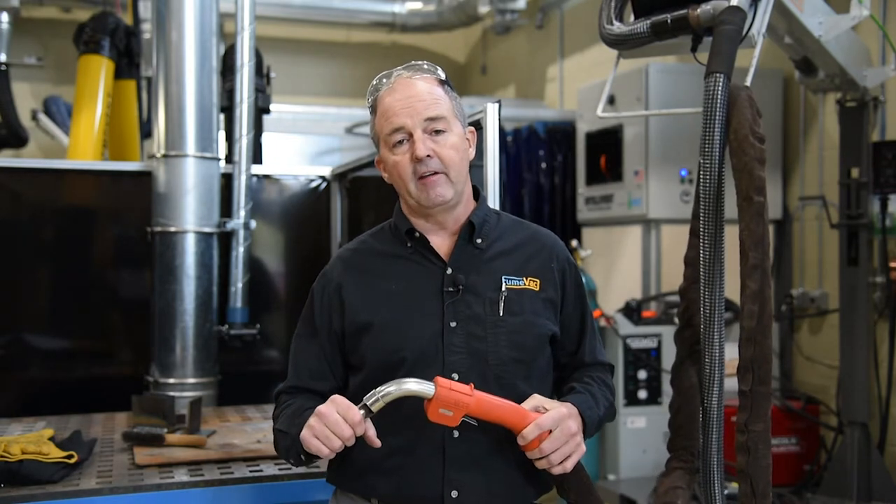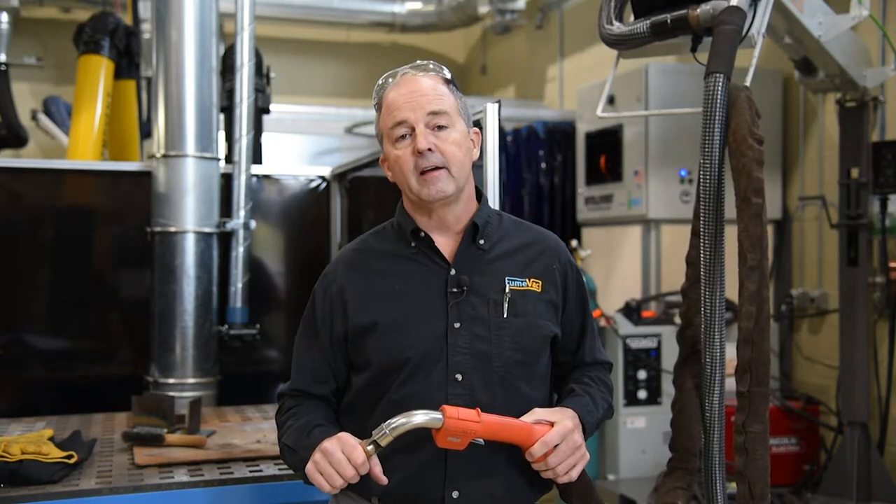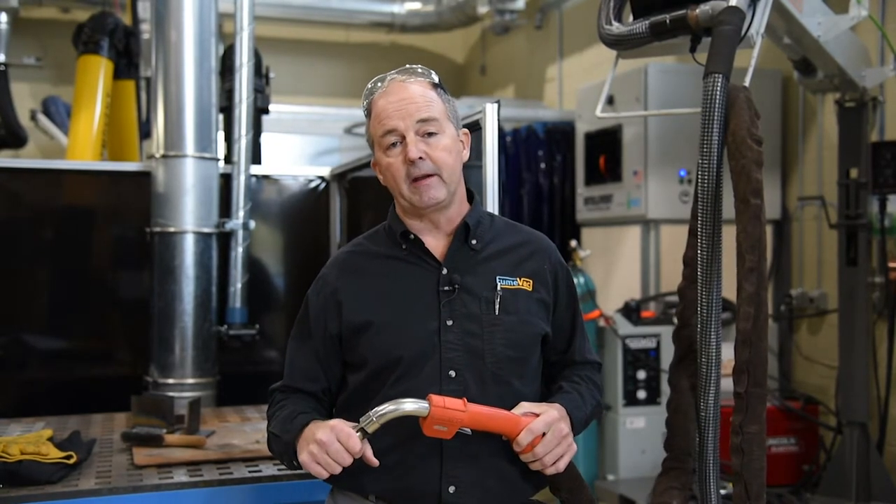Some of the general views of these guns are that they're bulky, they're heavy, they're not very flexible, and they cause problems with porosity by extracting shielding gas that is there to protect the arc. While many manufacturers today continue to exhibit some of these features in their products, we've largely overcome them with a new design that allows maximum airflow and very high performance extraction systems.